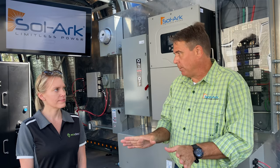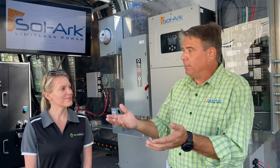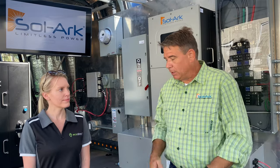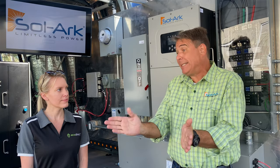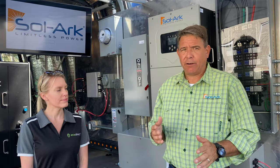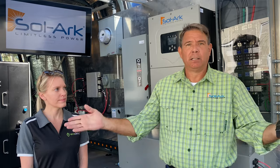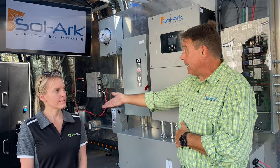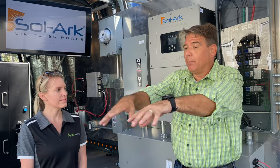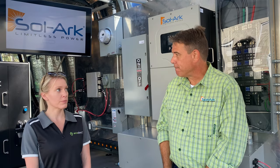We're the Swiss army knife of inverters — agnostic to solar panels, generators, and batteries — and we want to bring that same ideology to the high-voltage commercial space. A closed, proprietary model with a single inverter, battery, and web box never got any momentum in the marketplace. By bringing an agnostic inverter that's powerful, fast, and efficient, paired with multiple battery partners, we hope to get a groundswell going and build real inertia in that commercial market.